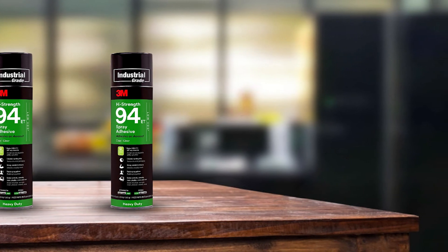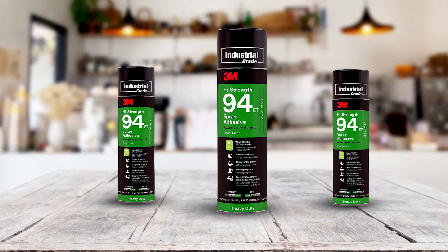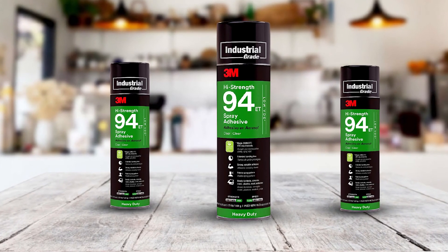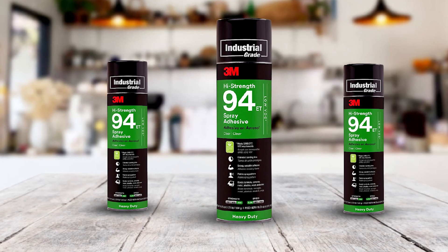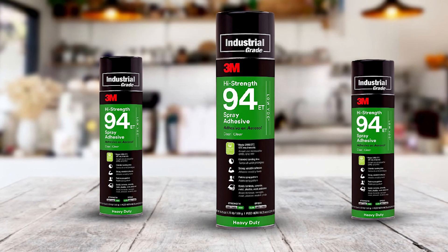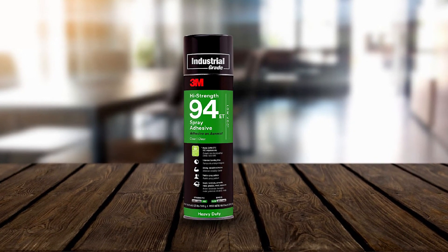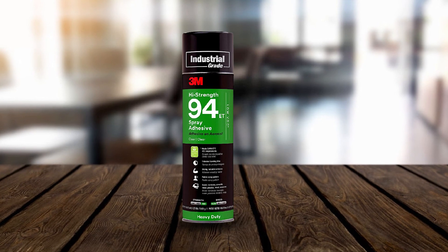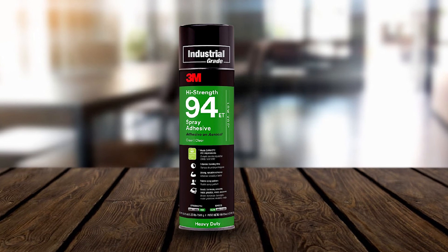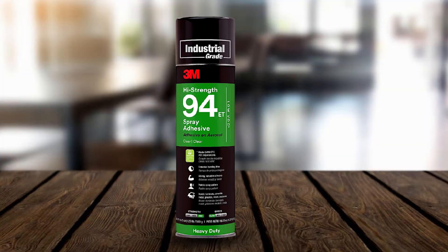It is also worth mentioning that this glue has GreenGuard Certification. What I like most is that this glue has low emissions, making it perfect even for indoor applications. It does not generate toxic fumes, even in aerosol form, and has less than 20% volatile organic compounds, making it safer. Another reason I love this glue is the distinct pebble pattern the spray creates, which won't telegraph or show through thin materials, resulting in a cleaner floor. It forms a continuous triangular pattern with a larger surface coverage compared to the area being sprayed.